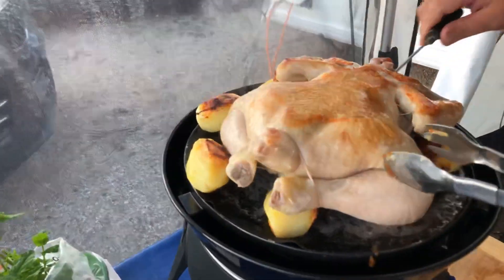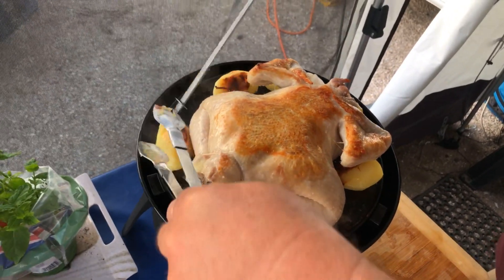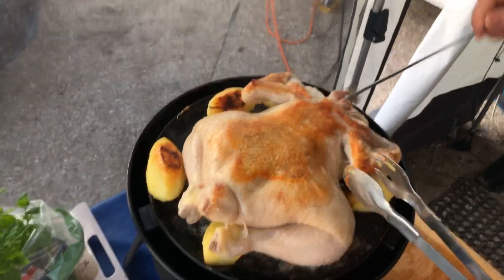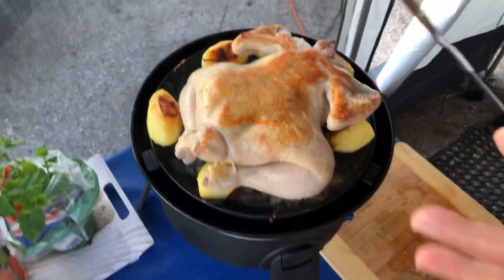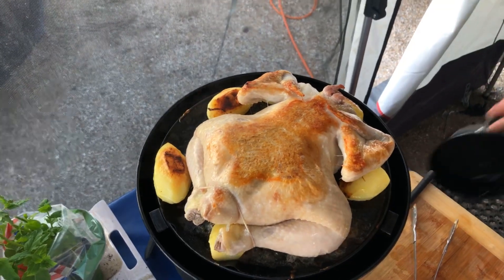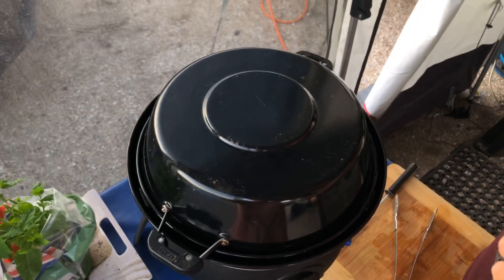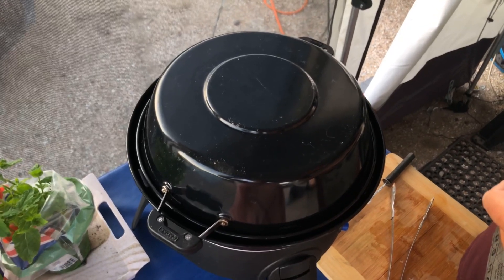We're going to put the chicken back on, but I'm going to turn it again now and put it breast-down. Because we're putting that breast down, all the juices are going to run from the rest of the chicken down into the breast, and also start to come down into those legs as well - that's the secret of making sure this cooks really succulent and really juicy. Pop the lid back on again and give that another 30 minutes. The missing potato is probably in the sand, so let's say no.